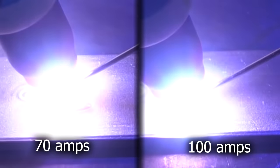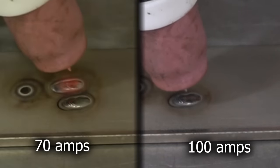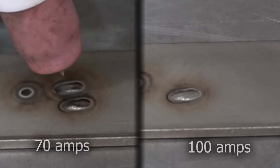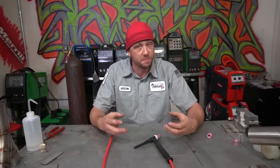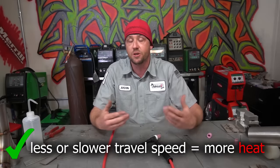When we apply that to a weld — let's say 5 dabs at 100 amps versus 5 dabs at 70 amps — the 100 amps wraps up really fast, we're done. The 70 amps takes a lot longer. With less amperage, we're forced to go slower, which brings us to our first lesson: heat is relative to time, not amperage. Time is relevant to travel speed. The less travel speed you have on your part, completely regardless of amperage, the more likely you will cook your stainless.